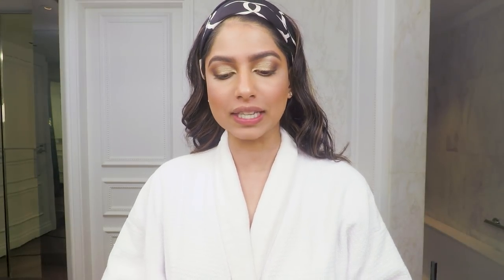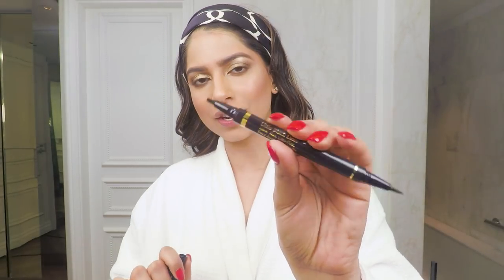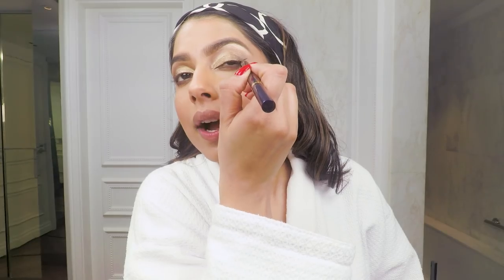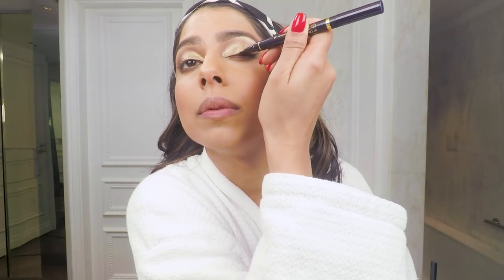It is finally time for some eyeliner to really complete this look. I'm using the Literal Black Liner — this is one of those multi-purpose products because on one side you have the thick liner and on the other you have a really thin pointy liner. I can't talk when I'm doing my eyeliner so I'm just going to let you watch.